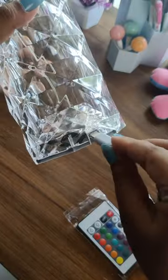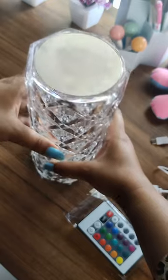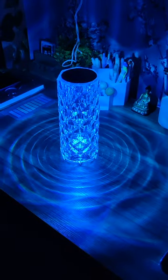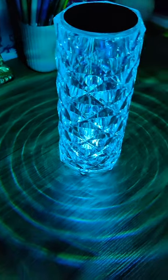You can just touch on the top of the lamp to change the color and switch it on and off. It's an amazing decor piece — you can also gift it to someone for their birthday or on any occasion. This is the pattern that comes up on the surface wherever you keep the lamp — it's beautiful, it's magnificent.